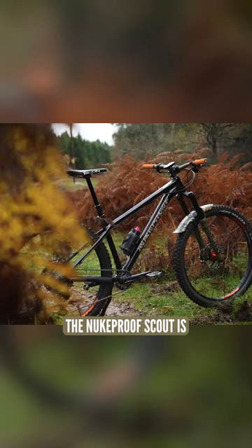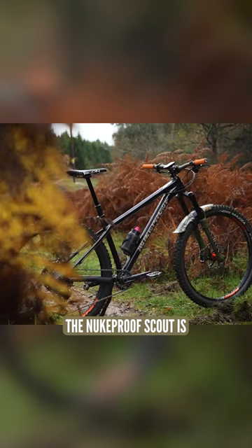Starting out, we'd say you're better off looking at something with a really good geometry. And if the travel is somewhere in that region, then it's probably going to be a pretty good bike. The Nukeproof Scout is 150 or 140 mil travel — that's going to be plenty for the sort of riding you're doing.